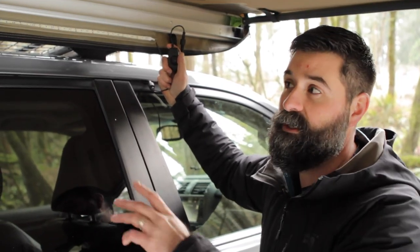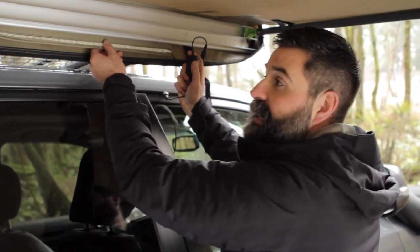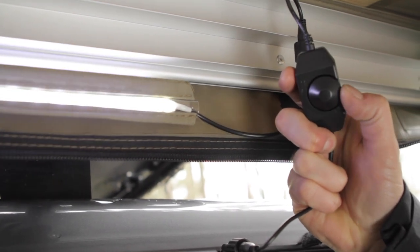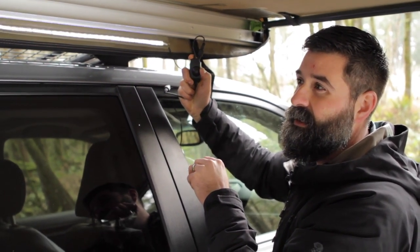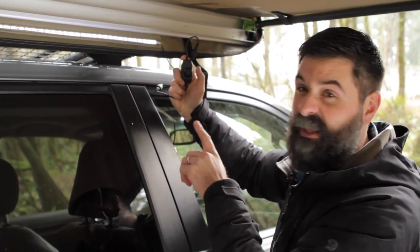All of Ironman 4x4's awnings come with a dimmable LED light strip. It's sweet because it slides in your sail track and comes with an included dimmer. My favorite feature is that just about any LED strip can be really bright, but the trick is how low you can dim these things. So at night when you're hanging out, they don't annoy everybody. I love that.